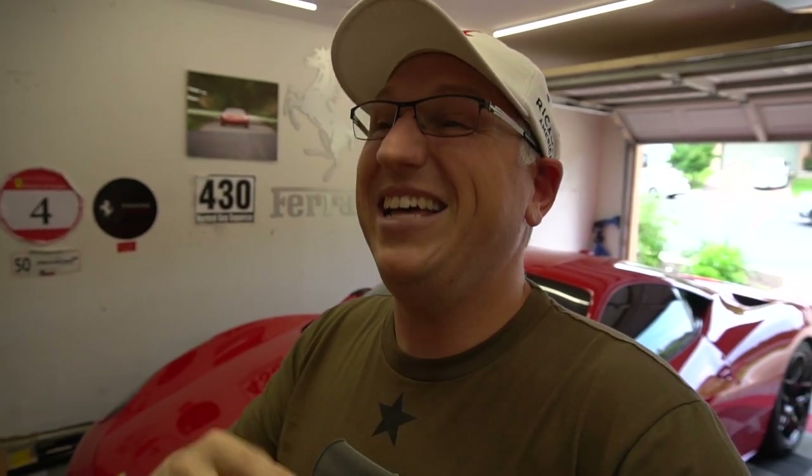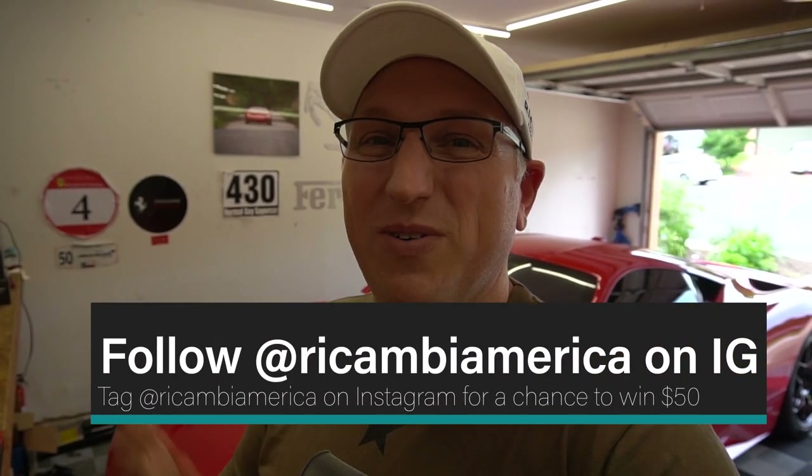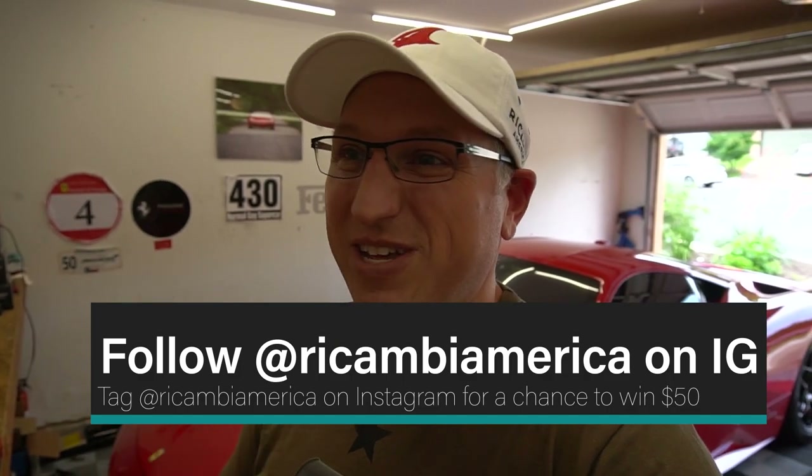We're about to do a big road trip so stay tuned for that — it's going to be awesome. In the meantime, subscribe, like, and share this video. Go subscribe to Recambia's YouTube channel and follow their Instagram for cool Ferrari photos. They also have a contest going: tag Recambia America on Instagram, follow them and me, and you could win a $50 gift card.